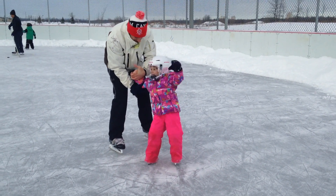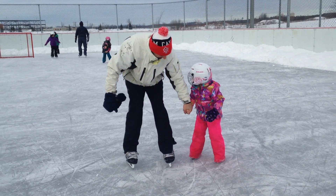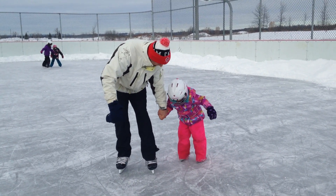You don't have to fall a lot, but that's okay. I like your balance game — you're better than most skaters.